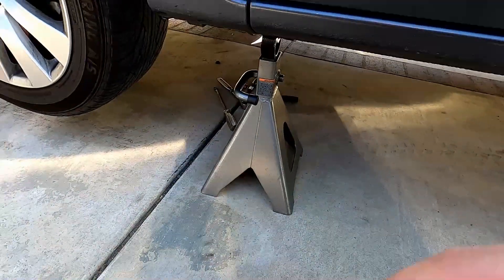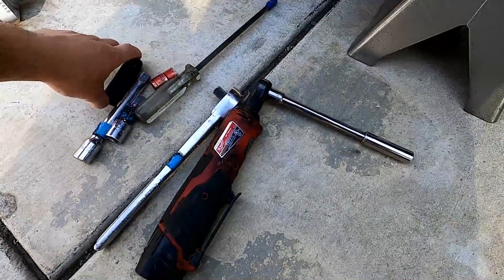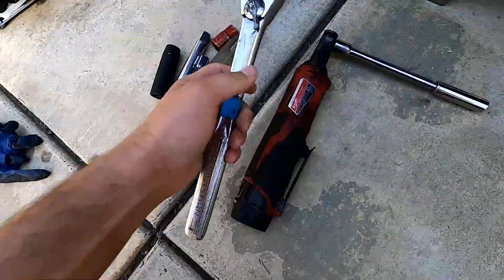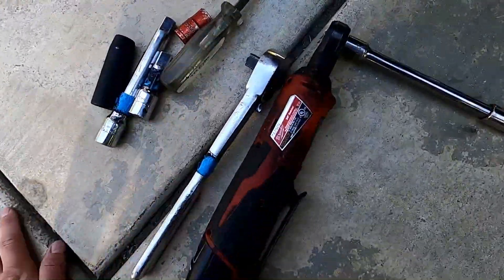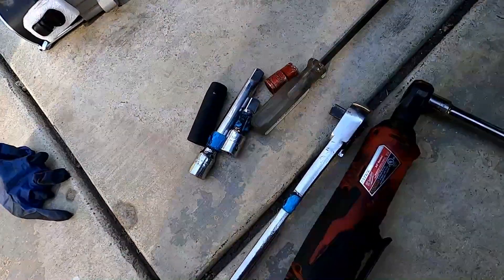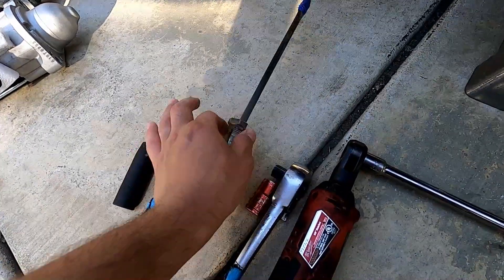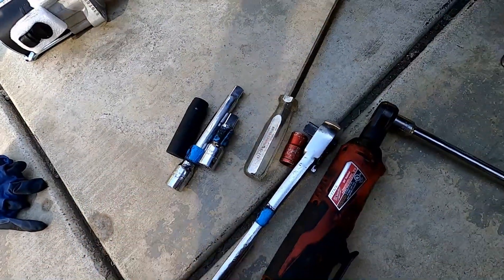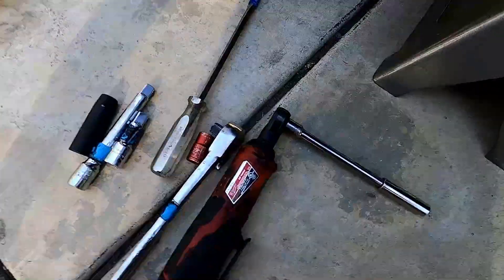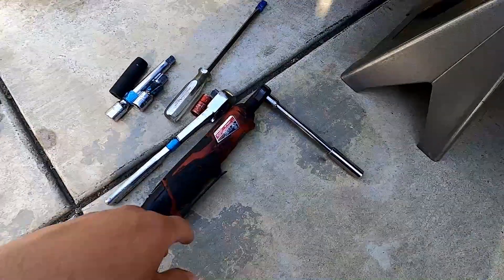Now I'm going to go over the tools you need to get this job done. You're going to need a 14mm socket and a 12mm socket, half-inch drive or a breaker bar, because you're going to have trouble breaking bolts in tight spaces. I did it without a breaker bar but use one to save yourself a headache. For the boot on the terminal, just a long flathead screwdriver. You'll need extensions because it's a tight spot — the axle pretty much blocks you and gives you limited space.